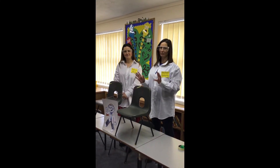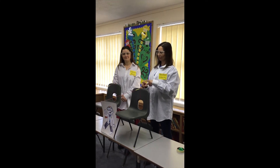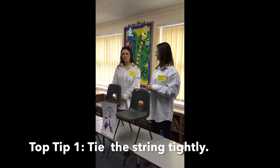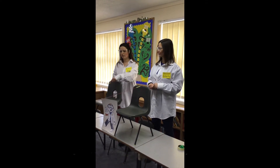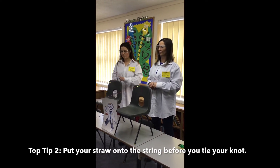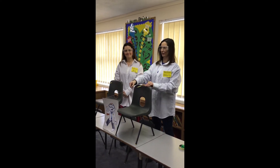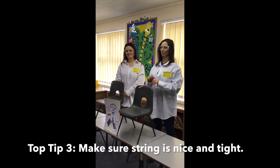Okay, so we have set up our experiment and we're ready to go with our balloon race. Some top tips: make sure that you have tied your string nice and tightly. Also, make sure you put your straw onto the string before you tie your knot. And lastly, make sure your string is nice and tight so that the balloon rocket will travel really easily along the string.